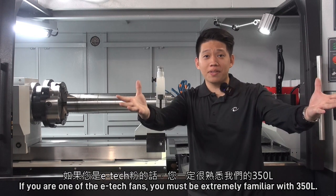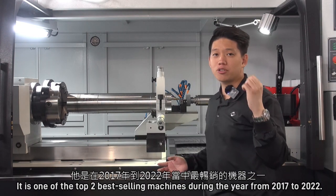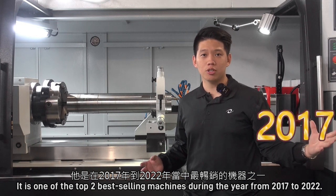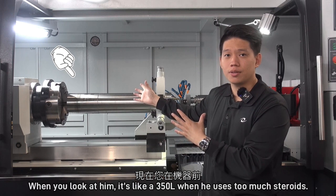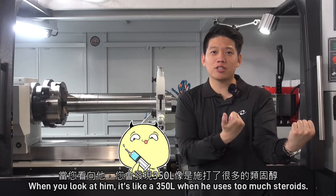If you are one of the ETEC fans, you must be extremely familiar with the 350L. It is one of our top two best-selling machines during the years 2017 to 2022. Now you are in front of the machine — when you look at it, it's like a 350L that used too much steroids.